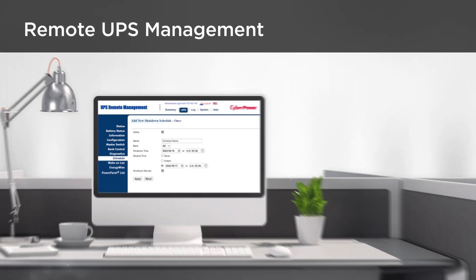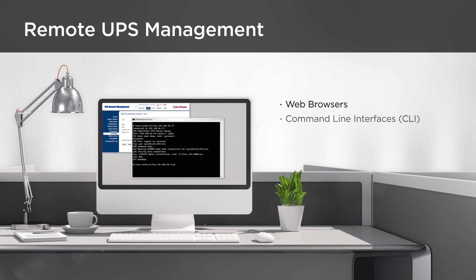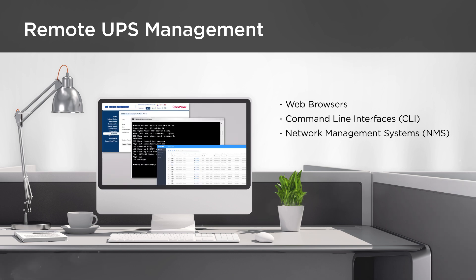Besides performing device configuration via web browsers, users can also manage UPS systems through command line interfaces and network management systems.